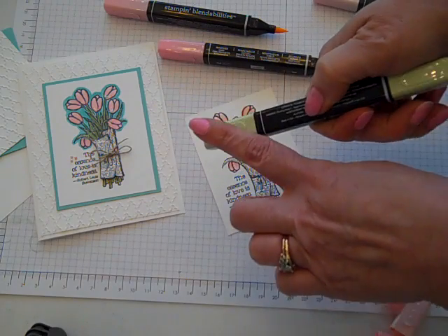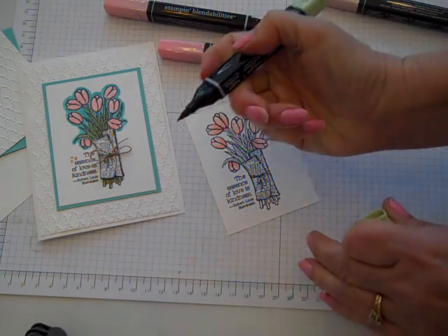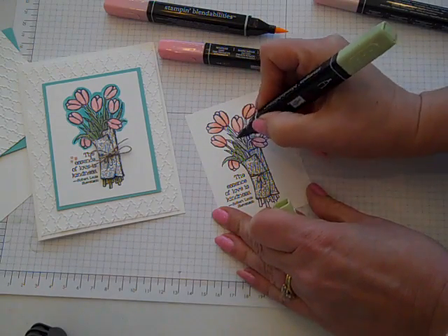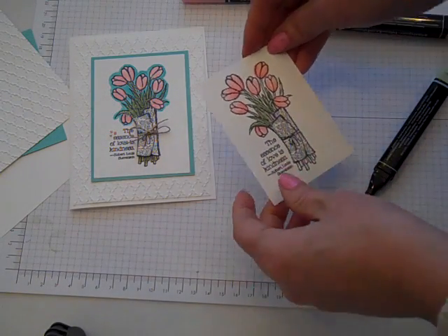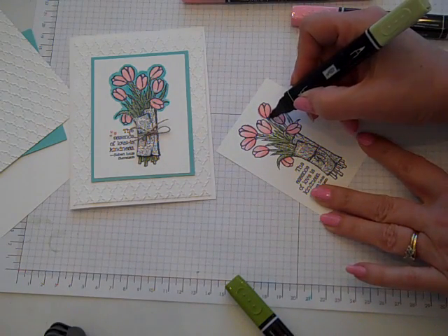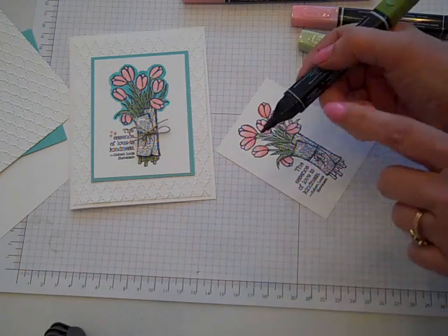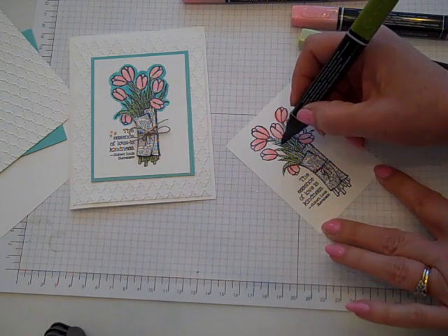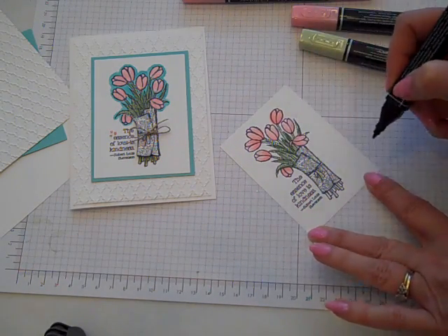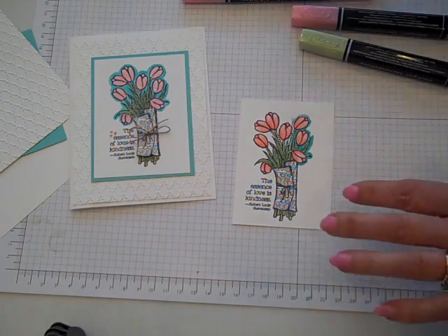Then I used Wild Wasabi to color the leaves, pulling the lightest color — on this one you could use the fine point if you wanted. Someone's at the door, sorry about that interruption! So just finishing up the coloring here, taking the Wild Wasabi thin one and coloring the leaves, then using the dark version of the same color from the same three-pack to highlight some of the leaves. You can go back through and blend those if you like, and you'll end up getting something that looks like this.